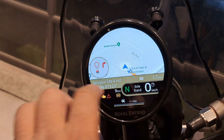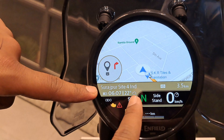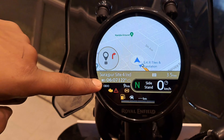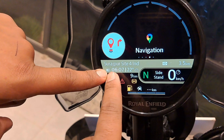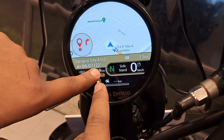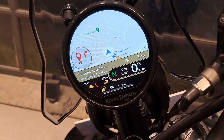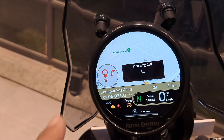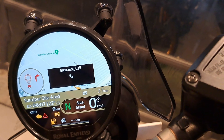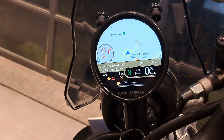The location is also showing Surajpur, Site 4, Industry Area.